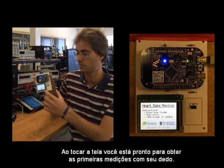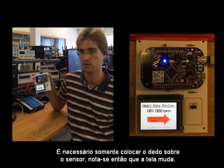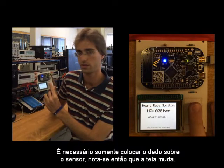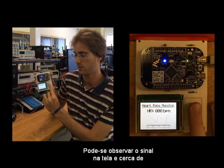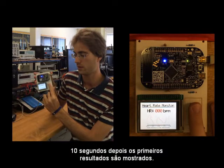After touching the screen, you are ready to obtain the first measurement with your finger. You just have to place it on the sensor, and you can notice that the screen changes and you can take a look at the signal on the screen. After about 10 seconds, it's going to display the first results.